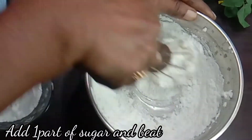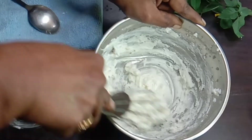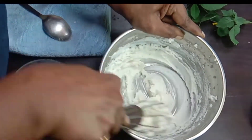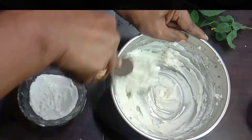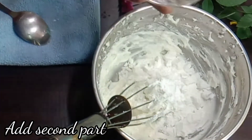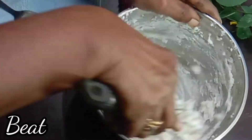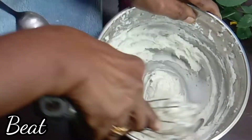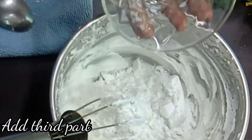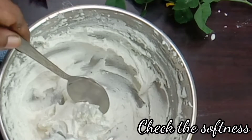We will add the sugar in 3 parts. We will add the first part, then the second part, and more sugar. It is a very good mix — mix it in well.